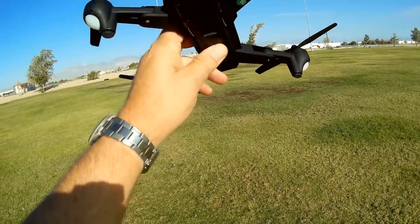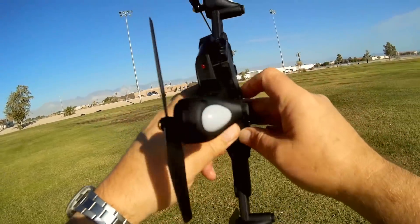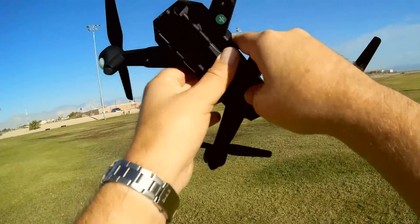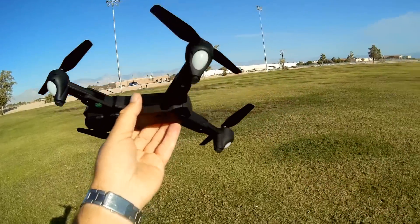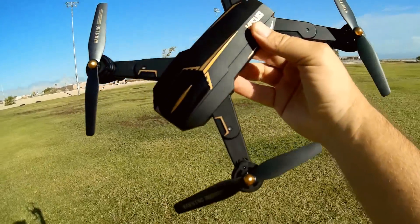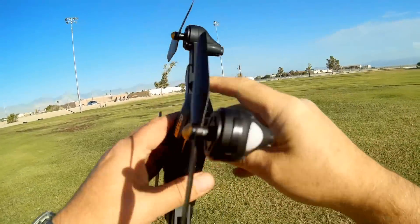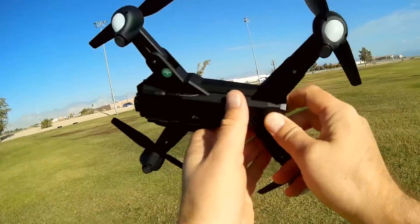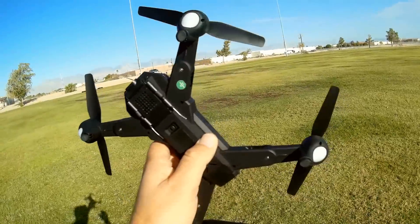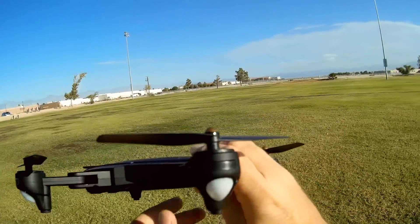One thing I don't like is there is no microSD card slot — you can't record video directly to a microSD. You've got to record video to your phone via Wi-Fi, which means you're going to get some lag. But since this is 5G Wi-Fi, you won't see as much lag as with 2.4GHz Wi-Fi 802.11abgn, which creates a lot of lag. Since the 5G Wi-Fi operates on a different frequency from the transmitter, they don't interfere with each other — so you get less lag and much greater range, possibly around 200 meters for FPV.